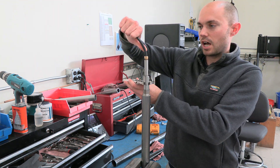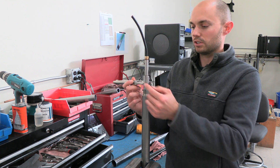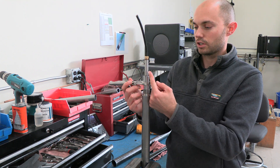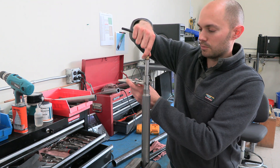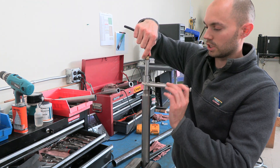As I'm loosening this, I'm making sure that this doesn't spin. If I don't hold on to it, the cable actually spins, which is spinning that harness inside the cone. So make sure that you have this held firmly and then you're pulling this off.